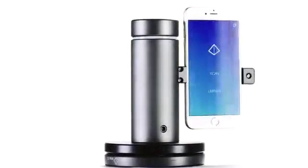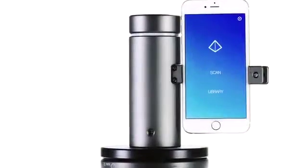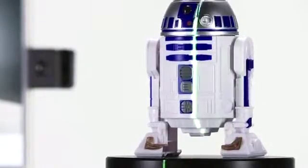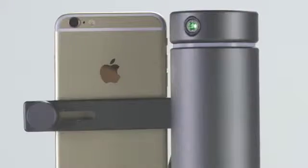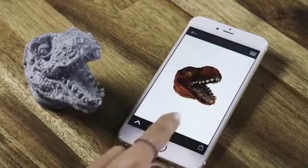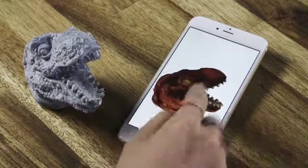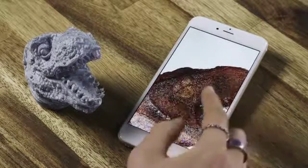We knew we had to use a smartphone. Modern phones are simply amazing. The Eora 3D Scanner is powered entirely by your smartphone. Using it is easy — just open the app and press scan. It'll automatically adjust focus and exposure and drive a green laser to scan your object. As it sweeps, we take over 1,000 photos and analyze them in real time to give you a 3D model. A typical scan takes 3 to 5 minutes and gives you a full-color mesh with up to 8 million points.